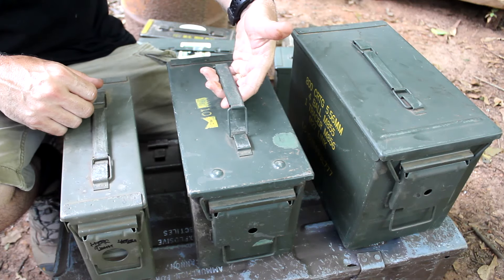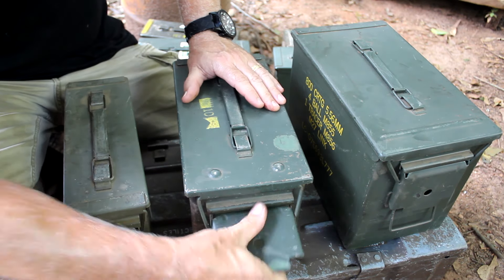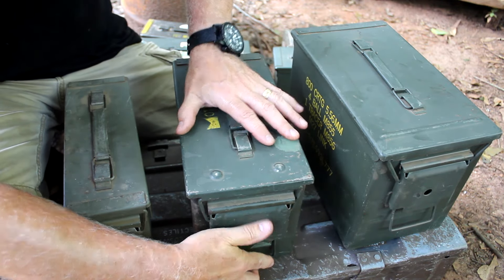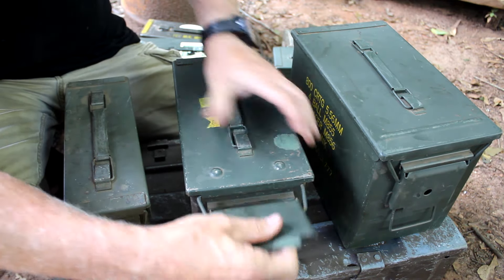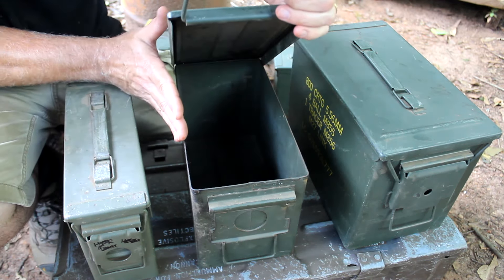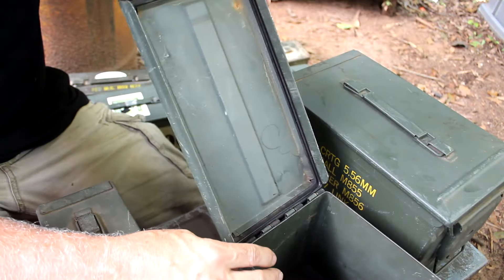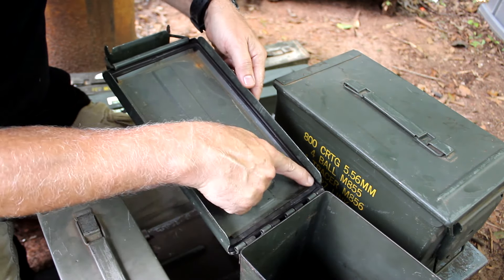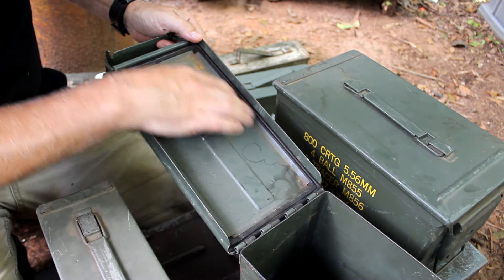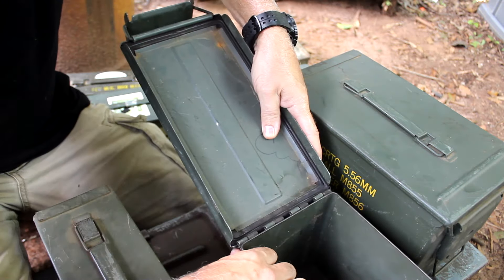Some of the features of the can: they do have a carry handle — it is metal and will pretty much handle anything you put in here. It has a little snap that locks it down and actually seals in the rubber gasket inside. You've got plenty of room. The great thing is the lid comes down and covers over it, which helps with keeping water out. It has a real strong, sturdy hinge. You can see the rubber gasket that goes all the way around, and you need to be careful to put a little silicone or oil on this to keep it from dry rotting.